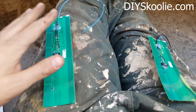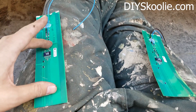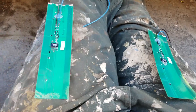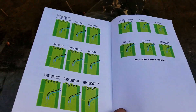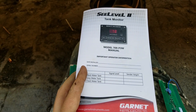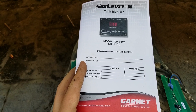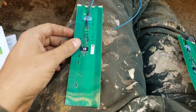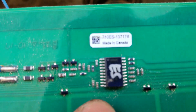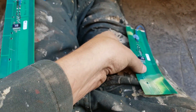I'm installing my tank level meters. These are the senders that read the level of fluid inside my fresh or gray water tank. These are the ones for the freshwater tank and I'm going through the programming of it right now. This is the Sea Level 2 tank monitor model 709 P3W, and these are 710ES senders — I'm using two of them for each tank.